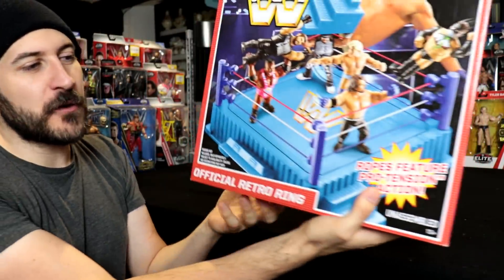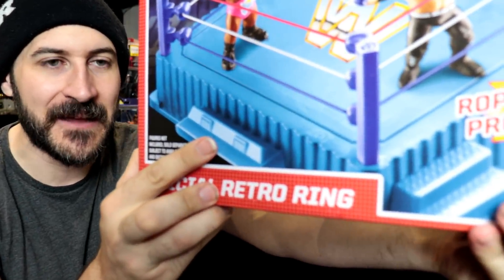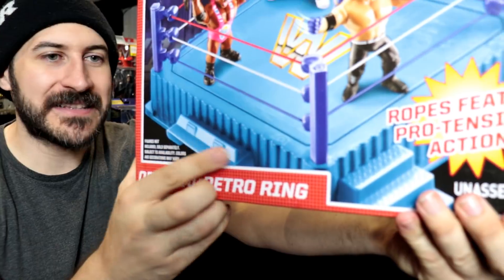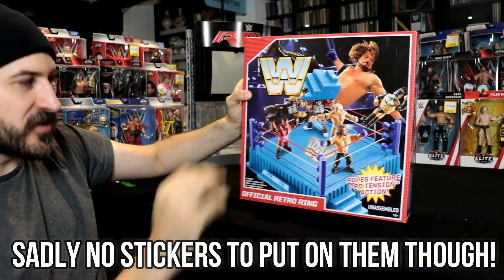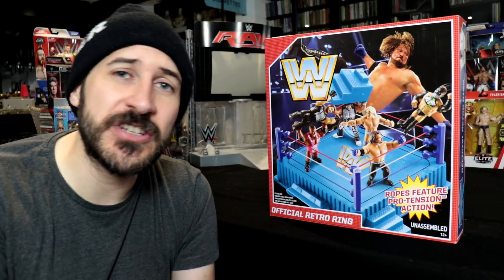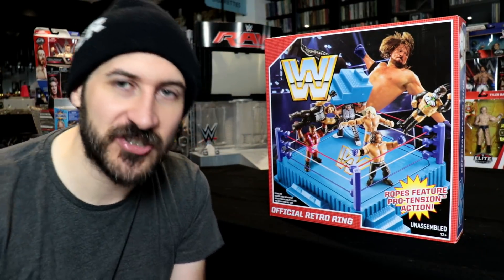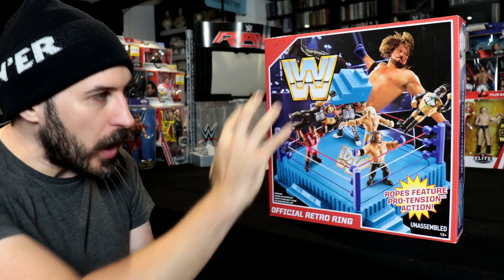Not only that — if we flip it round, you can see the other side of the ring. There you can see there are two TV monitors as well that are molded onto the table. Again, that's an improvement on the original ring because that original ring just had one. So yeah, there's some nice detail all over it.